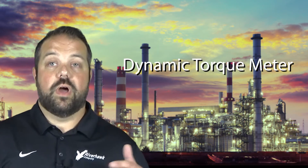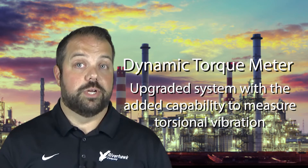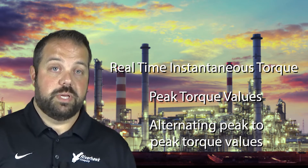Our dynamic torque meter is identical to our standard system, the RDT2100, but with upgraded capability to measure torsional vibration. The system allows users to capture real-time instantaneous torque, peak torque values, and alternating peak-to-peak torque values.